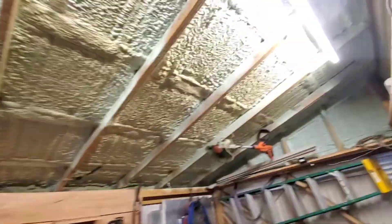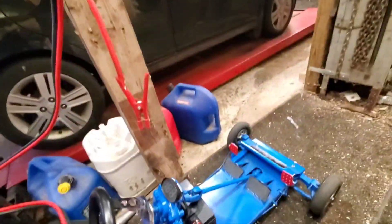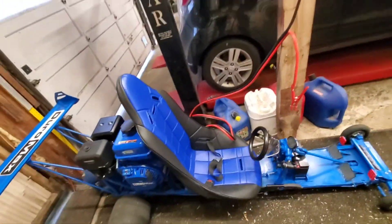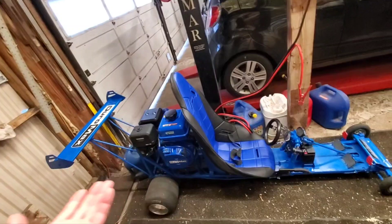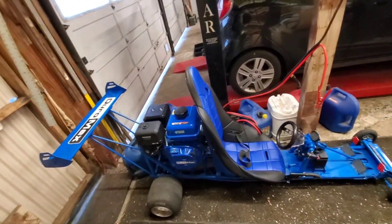Looking for my weed eater — oh, there it is. No hits on it yet, I've been getting stressed out. I dropped the price down to a grand hoping for a quick sale, but it didn't go anywhere.